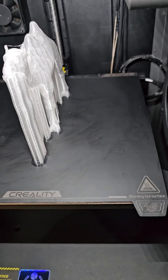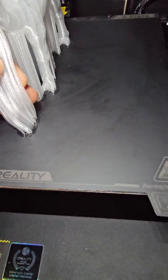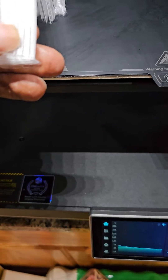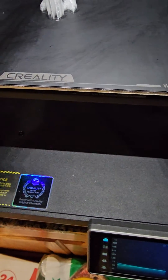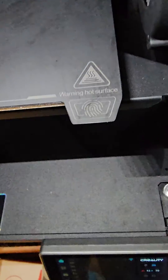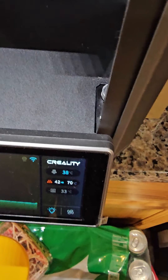What you need to know is that TPU is much easier to peel off when the bed is heated. You can see I'm pulling and it's already coming out — that's because the heat has started making its way in. Over here I'll do the same thing and wait until it heats up a little bit.